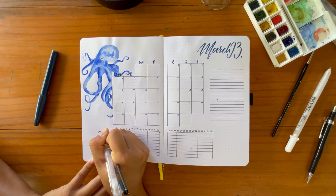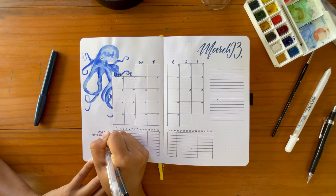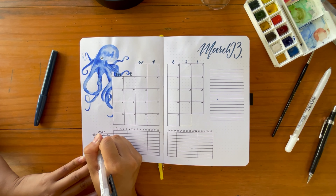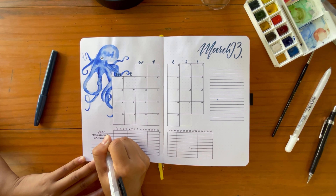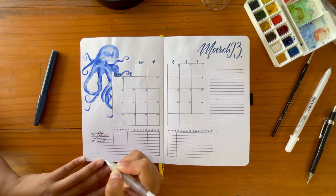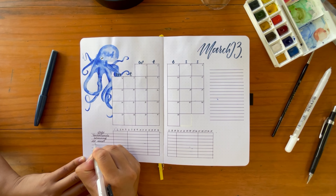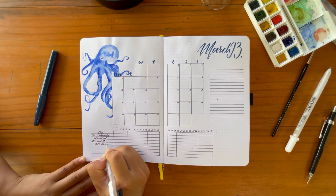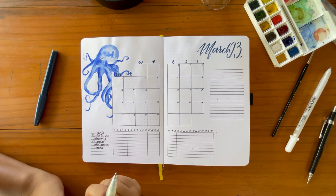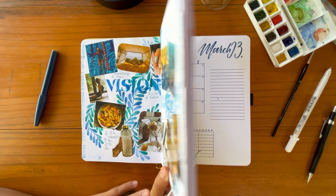Now I'm adding the habits I'm going to track. I've also added webbing between the tentacles for the octopus. The habits I'm tracking for March: I want to get back into yoga, practice handstands, swim pretty much every day, and stop eating meat again. While I've been in Mauritius with family I've been eating a lot more meat than usual — if you have an Asian family you know you can't really come to Mauritius and not eat meat with the family.